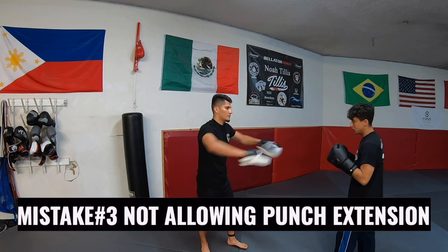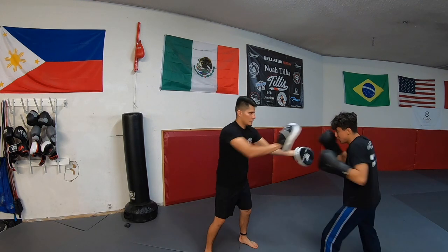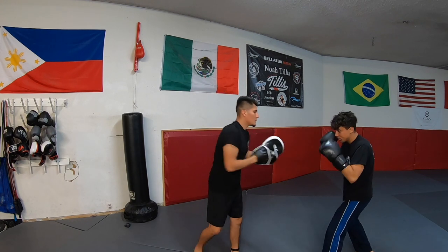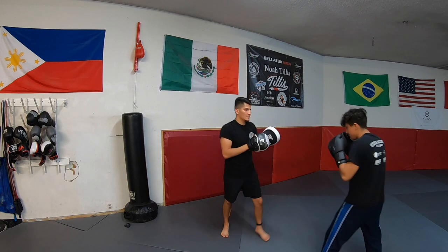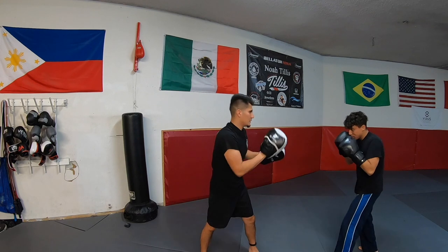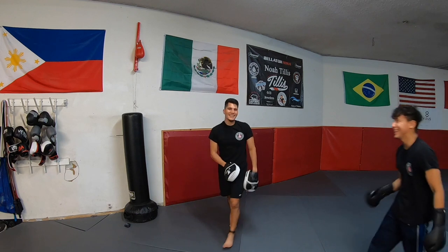Mistake number three is not allowing the boxer to extend their punches. I see this a lot with people new to holding mitts. They think they need to apply the same force as if they're punching. Yes, you need resistance and push against the punches, but you're not the one supposed to get the workout in. If you are aggressively holding out the mitts, you may hurt the boxer's hand. It also doesn't allow good form, and again, you are stopping the boxer from extending his or her punches.